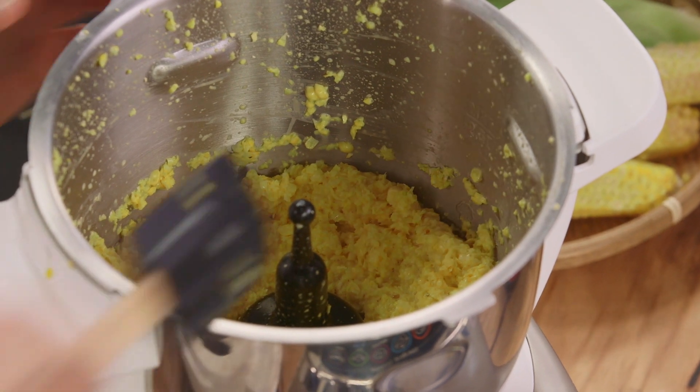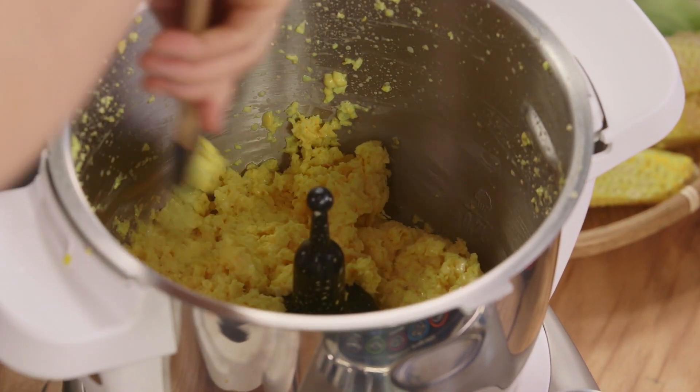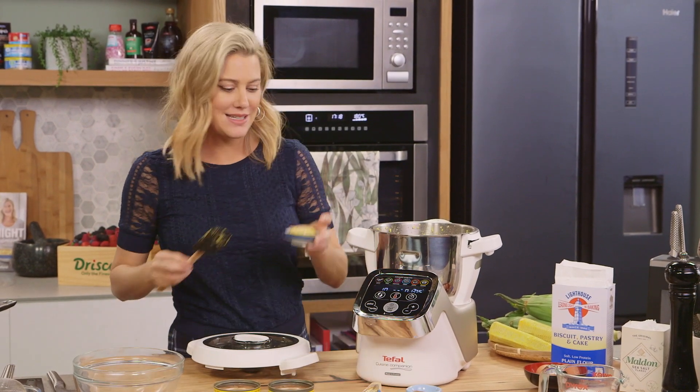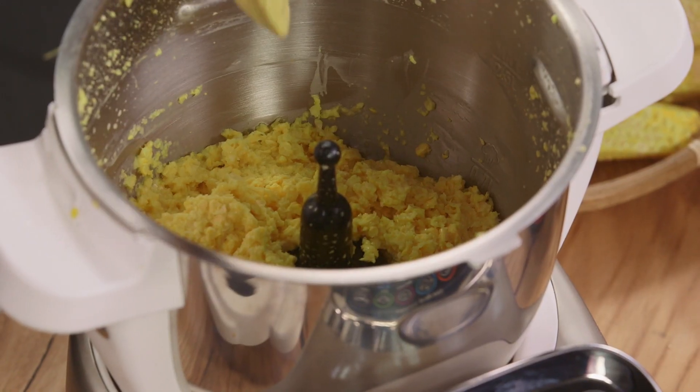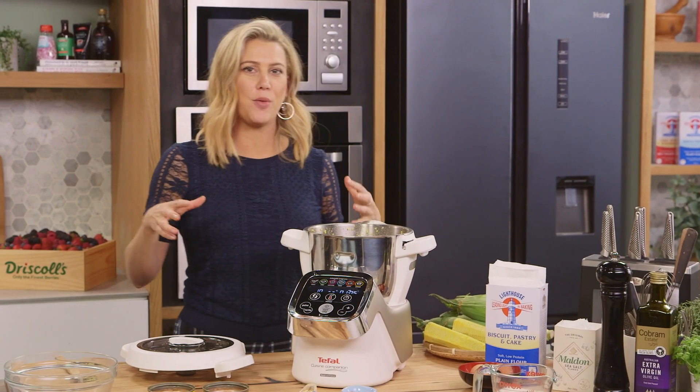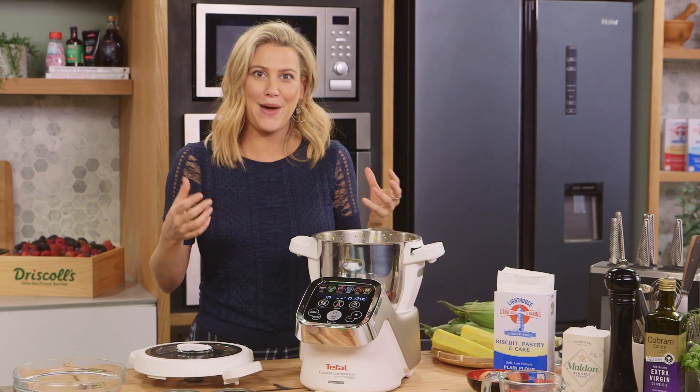Look at that color — see how it's really coarse and pureed. So let's add some flavor now. Mustard — about a tablespoon of Dijon mustard for the binding agent. And it's also going to help to slightly soufflé up our gratin.